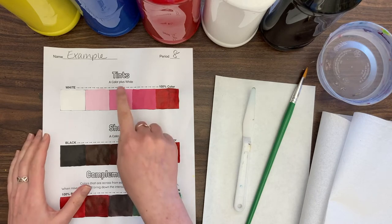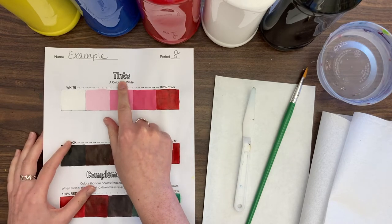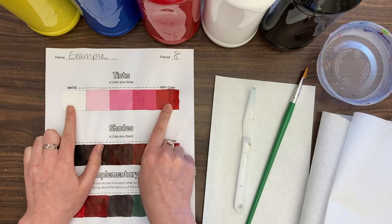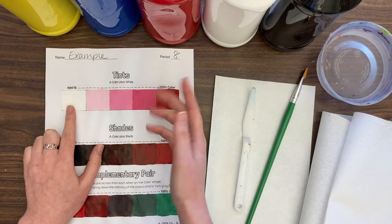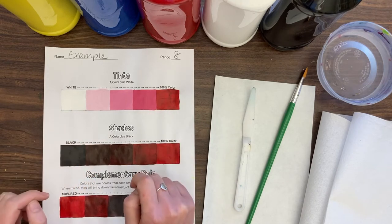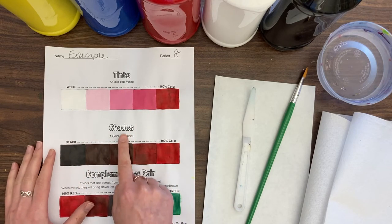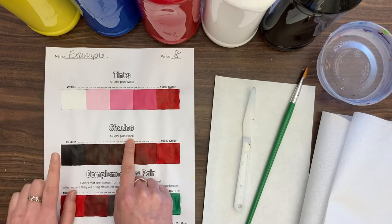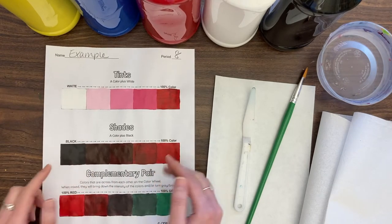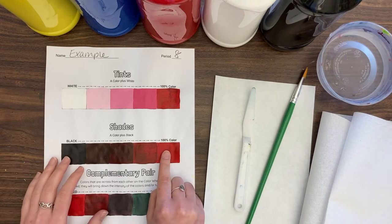We're essentially creating value scales here between different colors. We're going to be mixing tints today — a color plus white — and we're going to start with white and build up into that color. I chose red. Then we're going to do our shades, which is a color plus black. We're going to start with black and go to that color.